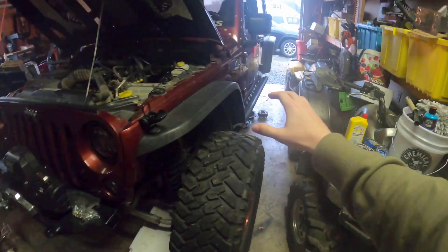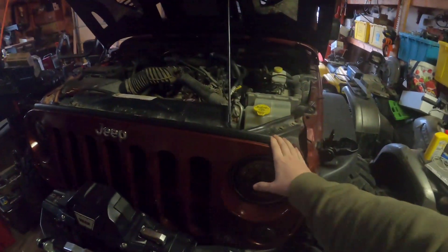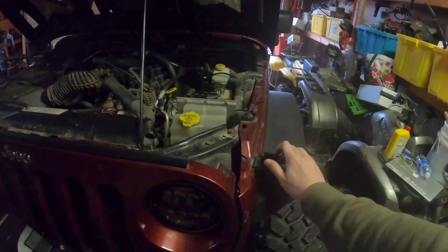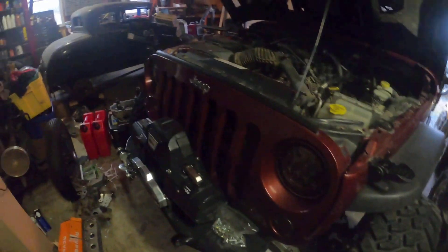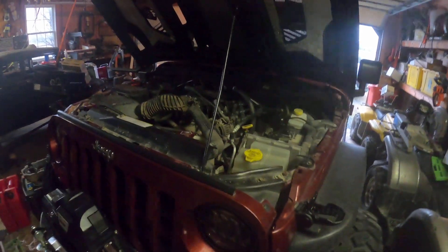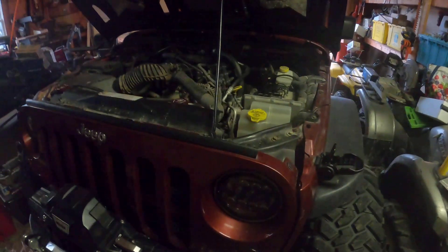All right guys, so let's go over where the Wrangler's been over the last two to three months. As you guys have seen, I haven't really had it on the channel. There's been a few issues with it kind of back to back to back. Also, this video might look different because I'm filming on a GoPro and not my iPhone — let me know down in the comments so I can either keep doing this or switch back to my phone.